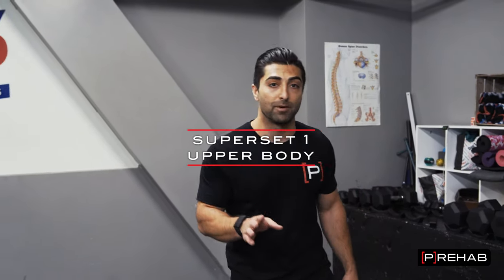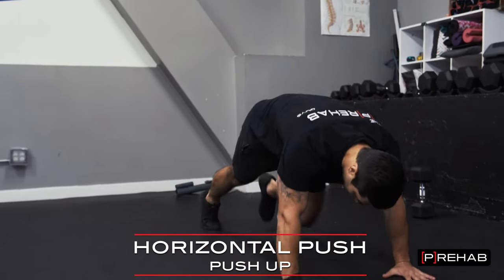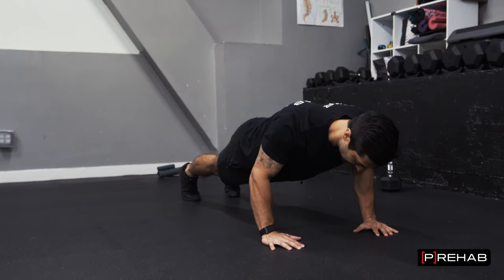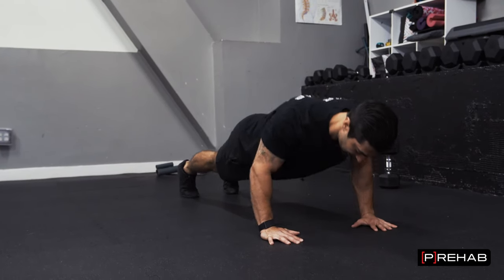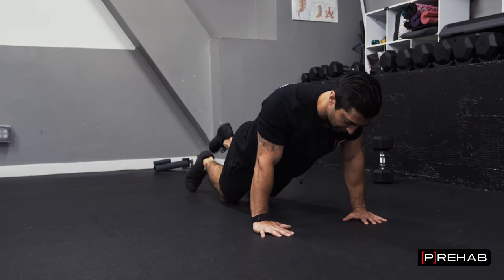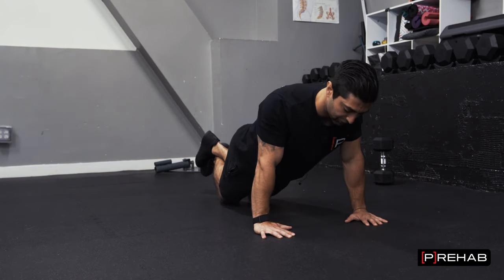The first thing will be a common push-up. Getting on the floor, really making sure your shoulder blades are engaged, and you're going down, pushing up. You can do a regular push-up. If this is too challenging, you can modify the push-up by going on your knees or using an elevated surface to perform the push-up.